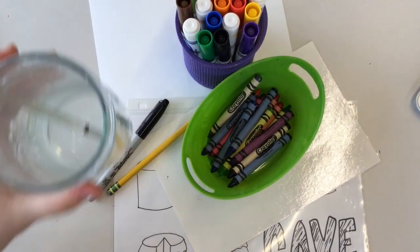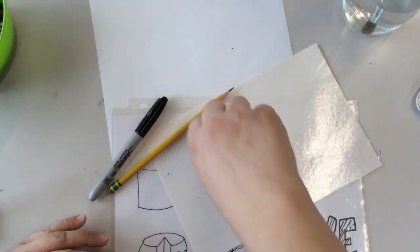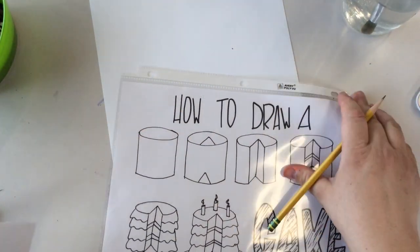For this project we need crayons, markers, a water cup and a paintbrush, a marker palette, a pencil, a sharpie, and your how-to-draw-a-cake handout.